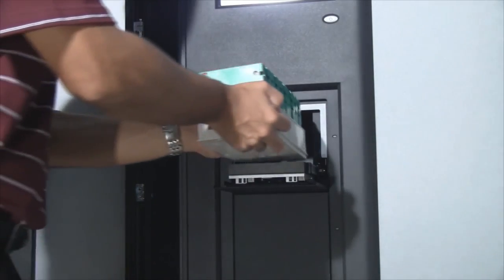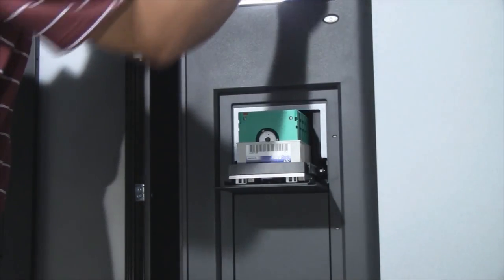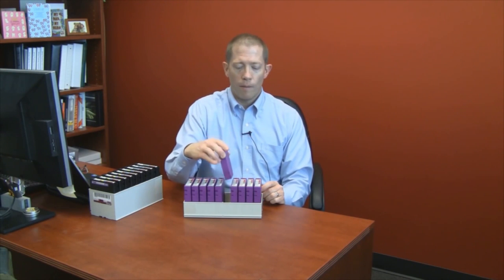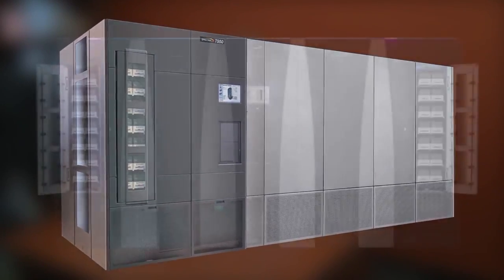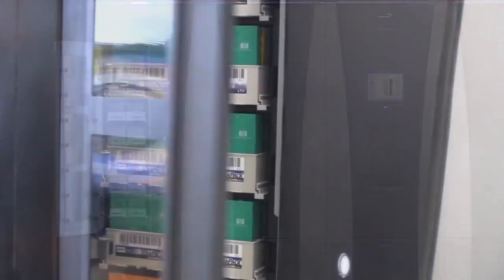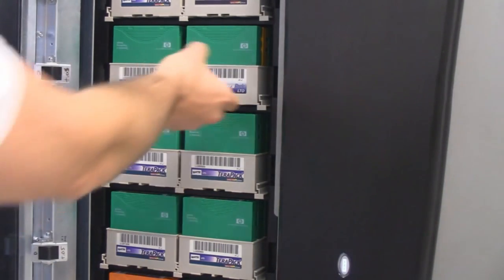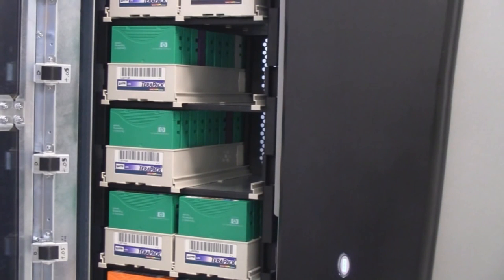Another benefit of the TerraPack design comes in the physical or manual media handling that occurs when you are importing and exporting tape cartridges. With the TerraPack design you can import or export up to 10 cartridges very quickly. Most library vendors have you load cartridges one by one into a cartridge access port or IO port on the library. For the large libraries like the T950 and the Tfinity, we also make available a bulk TerraPack access port that allows a user to import or export up to 14 tape TerraPacks at a time, giving them a total import/export capacity of up to 140 LTO tapes.